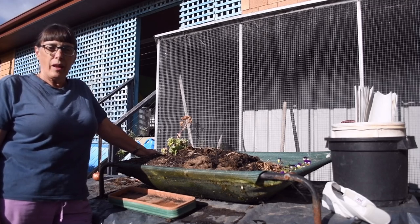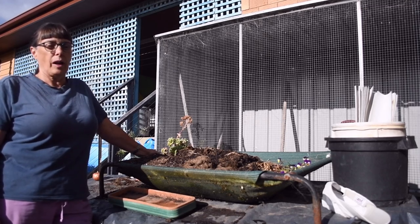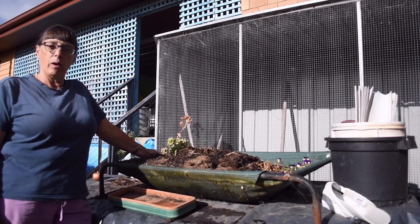Hello, Kester Young here. Today I'm going to share with you an epiphany I had about my sink.